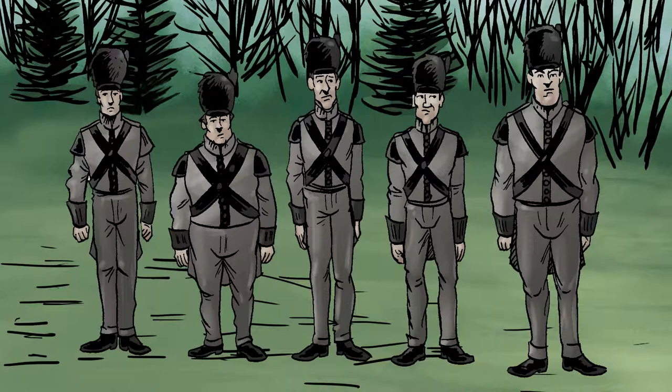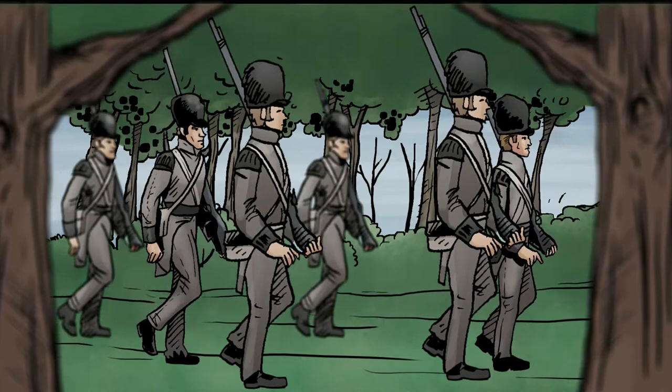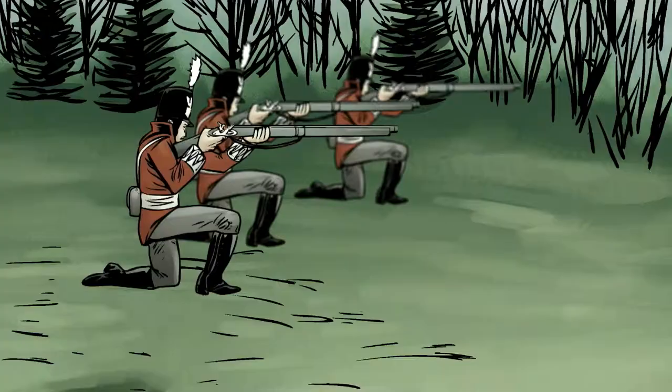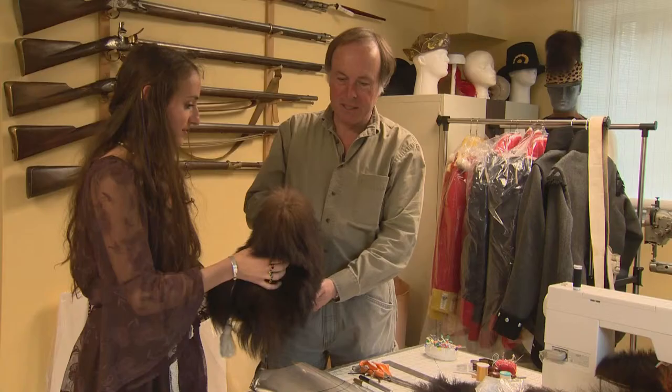The hats Peter is working on are distinctly Canadian. Episode 2 of Canada 1812 Forged in Fire features the heroes who wore these hats. Though the Canadian Voltigueurs were uniquely Canadian in their army and their dress, they were still fighting with the British, so it's no surprise where these hats originated.